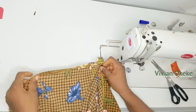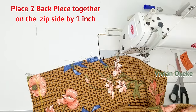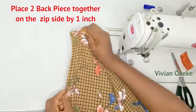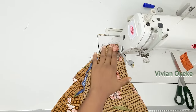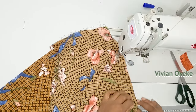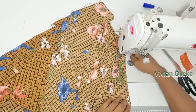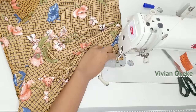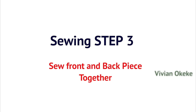Sewing step two: sew the back piece together by one inch on the zip side. The back piece was split into two because of the zip allowance. Now join the two back pieces together by one inch on the zip side — sew from the waist all the way down to the length, joining by one inch where the zip allowance was left.